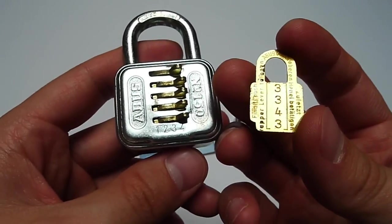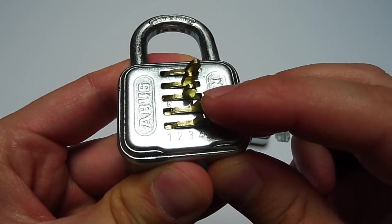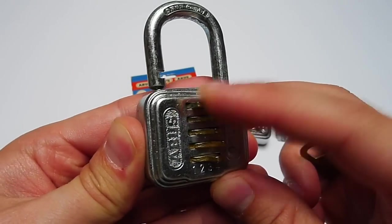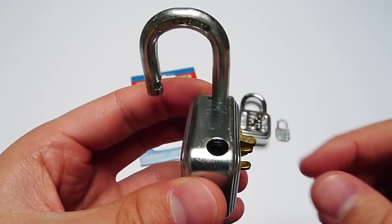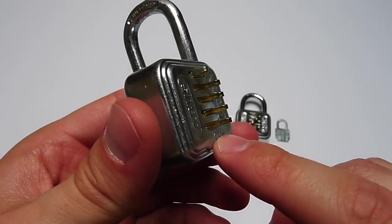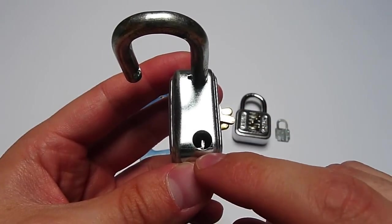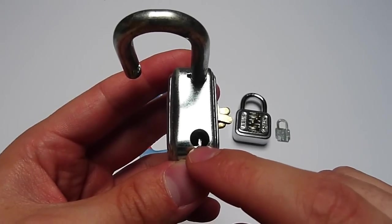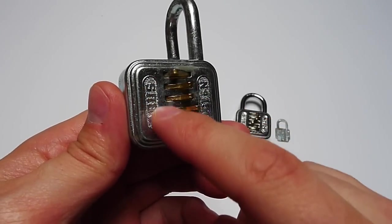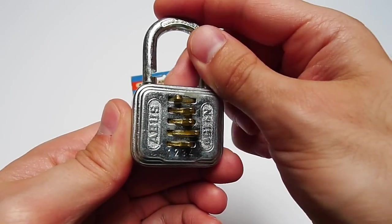In this case our combination is 3-3-4-3, so let's try this combination. 3-3-4-3 — now push the upper lever and the padlock will open. The padlock is only single locked, and inside here you can see this metal bar. Each of these levers has a little cutout, and this cutout has to face into that direction so that this metal bar can retract into the line of cutouts of the levers. Therefore you will be able to open the padlock.